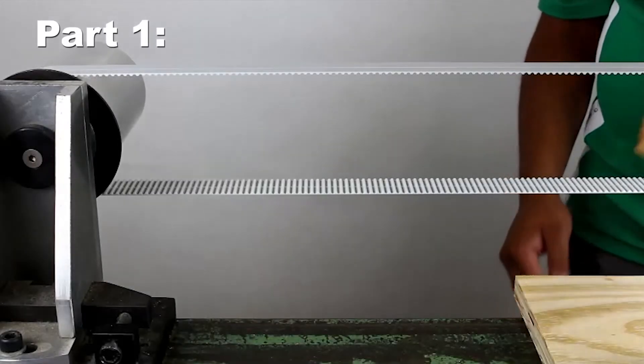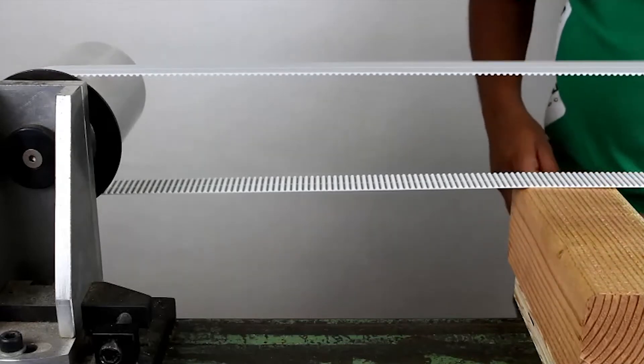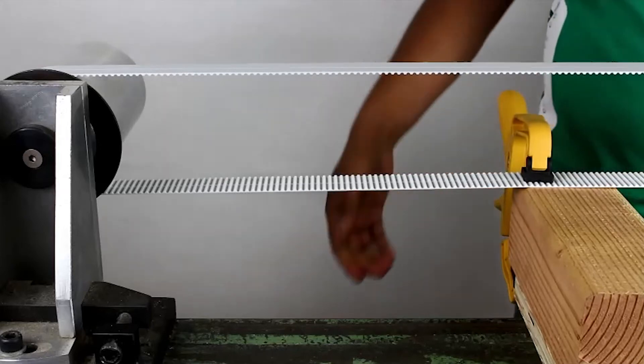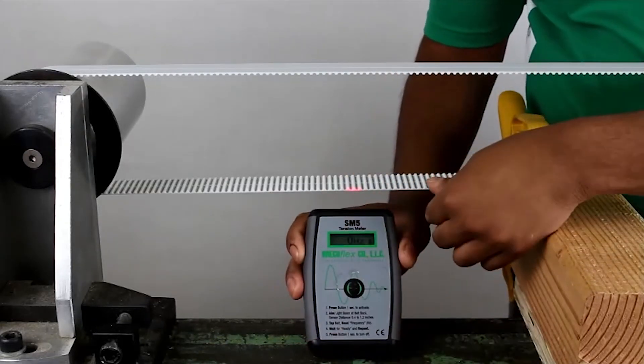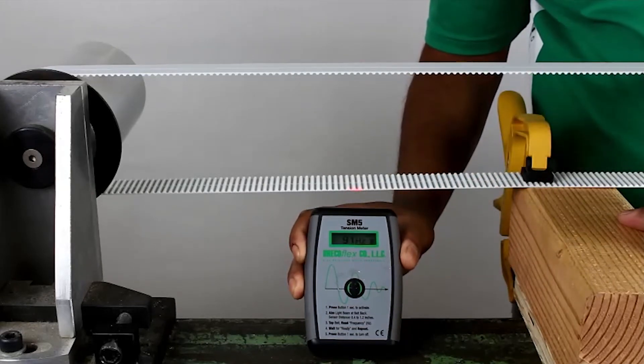In this section of the video, I will show you how to measure the pretension of a very long belt. First, use something to block off a section of the belt of a known length, and then take your tension meter and measure the frequency of the shortened belt span. You can use this shortened belt span for the calculation of the tension in terms of newtons.